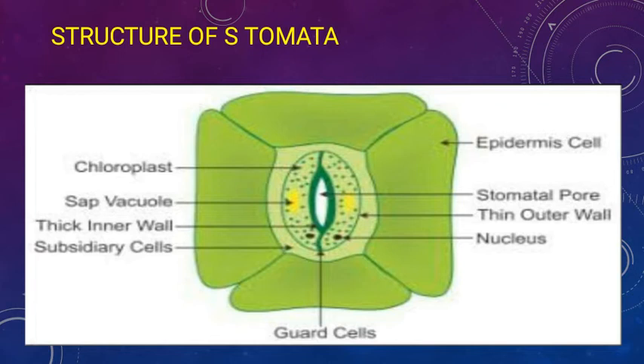Stomata is the plural term — many pores present in the epidermal cells are called stomata, and a single pore is called a stoma. Each stoma is surrounded by guard cells. The function of guard cells is to guard the stoma, and they are bean-shaped, also called kidney-shaped.